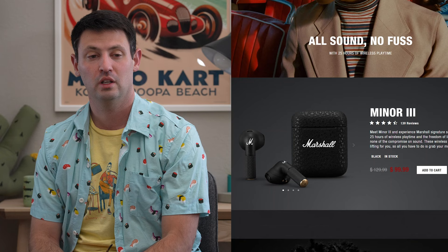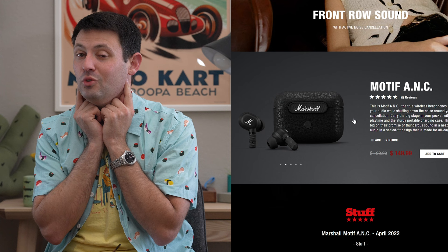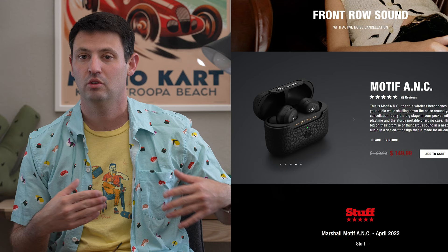If you're an earbuds person, they've got the Miner 3 going for $100, and then they've got the Motif active noise cancelling going for $150. I haven't tried either of them, but if they're anything like the other quality of Marshall that I usually see, they're probably worth checking out.